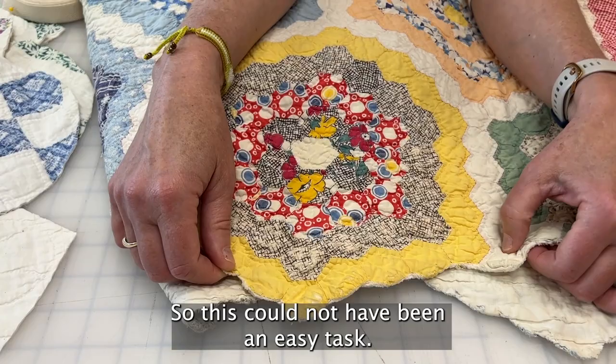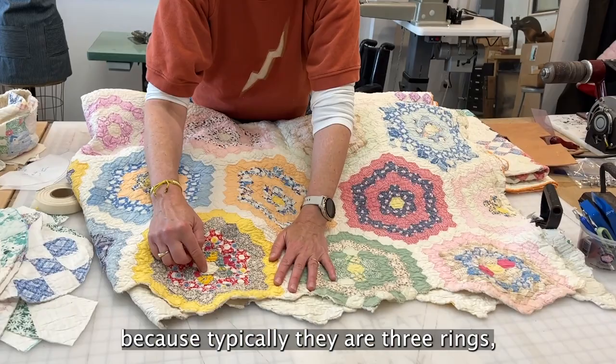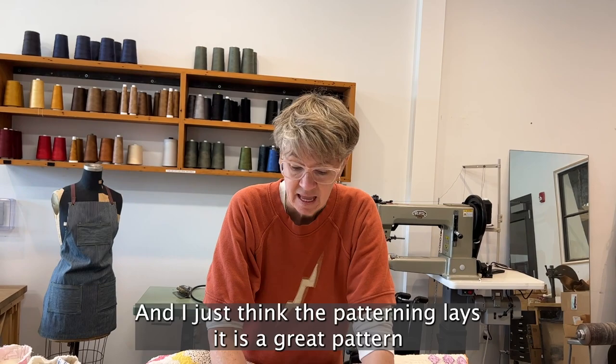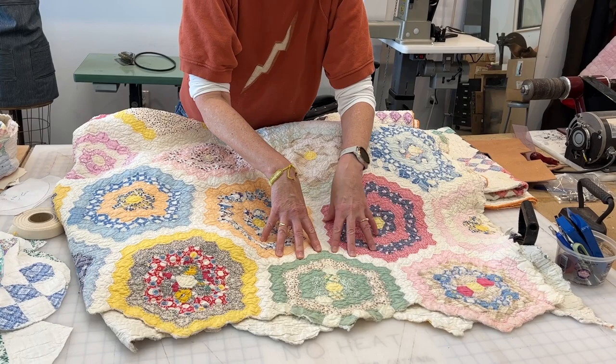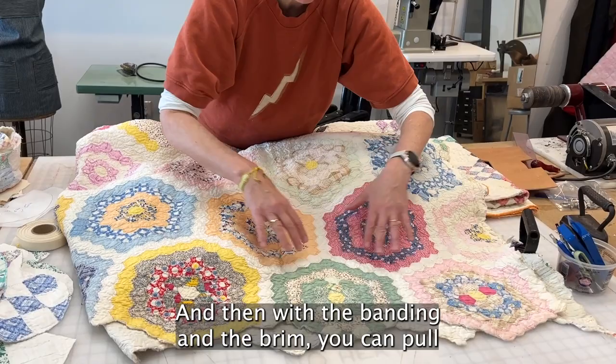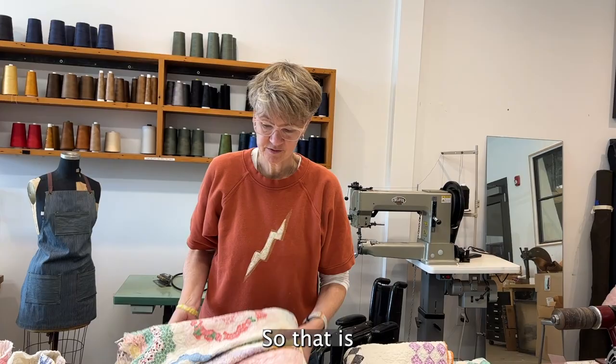This could not have been an easy task. I really love this grandma's flower garden quilt because typically there are three rings, but this woman actually did it to five, so I'm pretty chuffed with that. The patterning is a great pattern for the bucket hat because you can get the top with a complete hexagon series, and then with the banding and brim you can pull in some of the other colors.